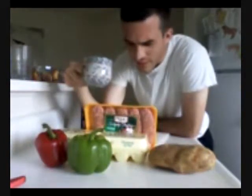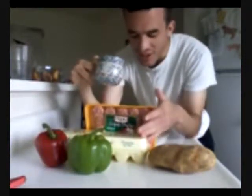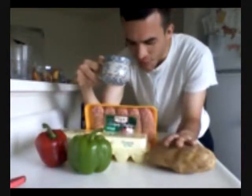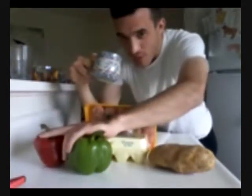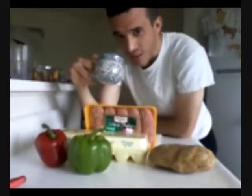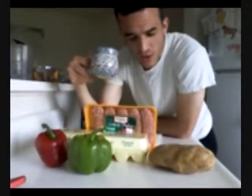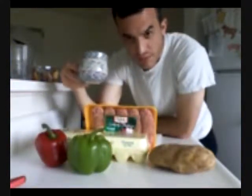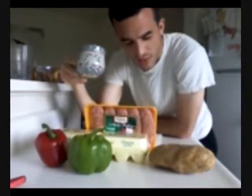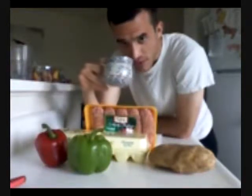So we've got what we need here. It's pretty simple: eggs obviously, potato — that's a big one — bell peppers, and some Italian sausage. Since it's pretty simple and doesn't need to do anything too complex, to make it better we're going to watch the order we do things in. You'll see what I mean here in a second.